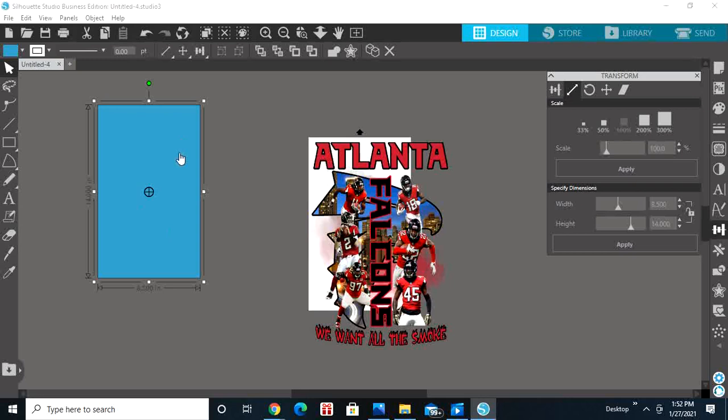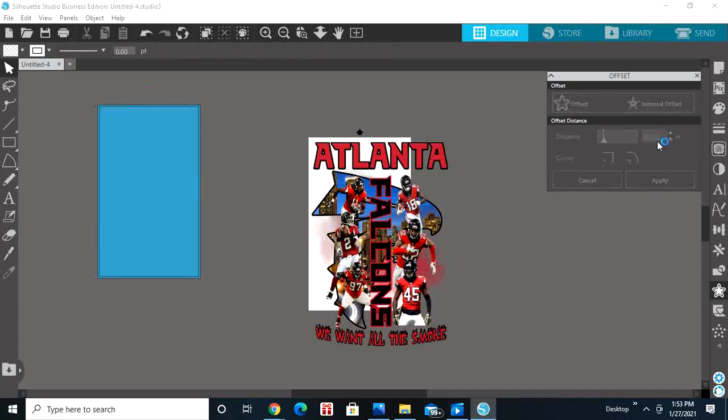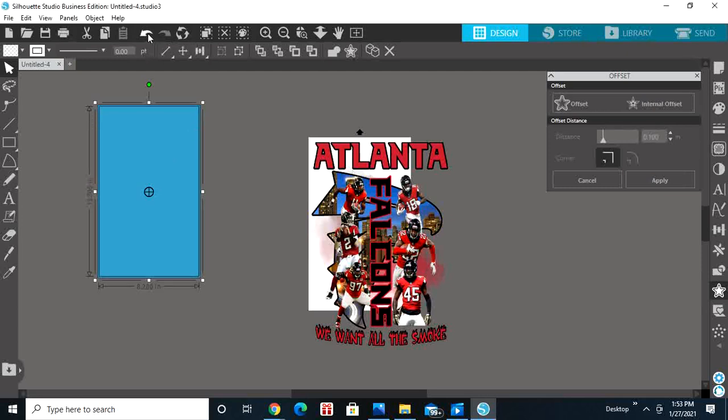Now that the rectangle is highlighted, go to the Offset panel — the star icon. Go to Internal Offset. The default is point one two five, and we're going to leave it at point one two five. Hit Apply, then grab the inner box and move it over near your design.